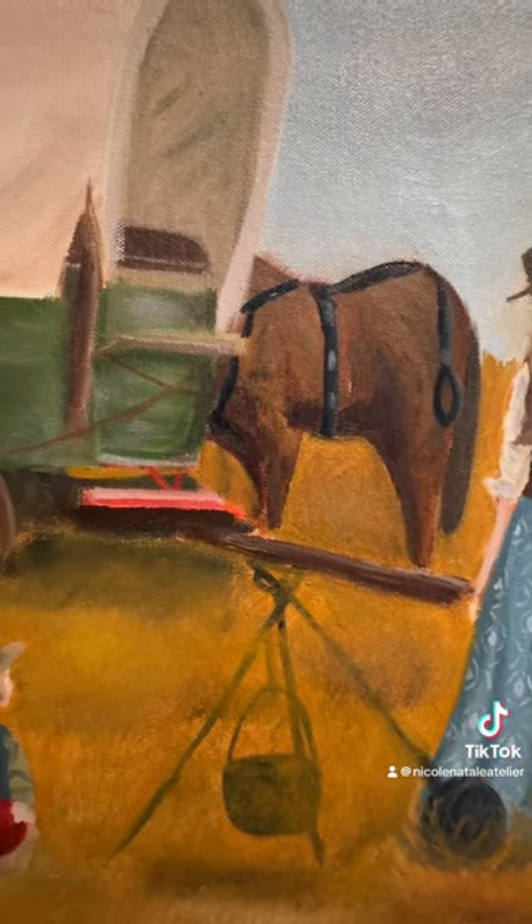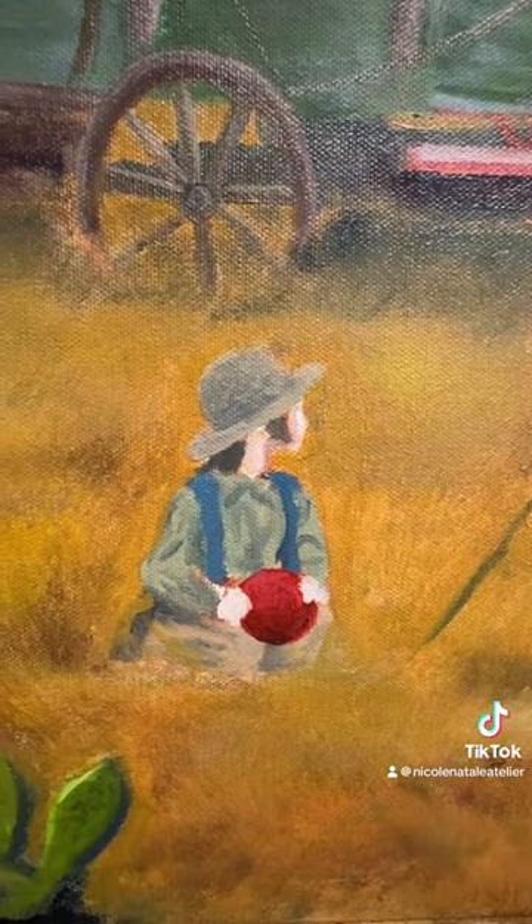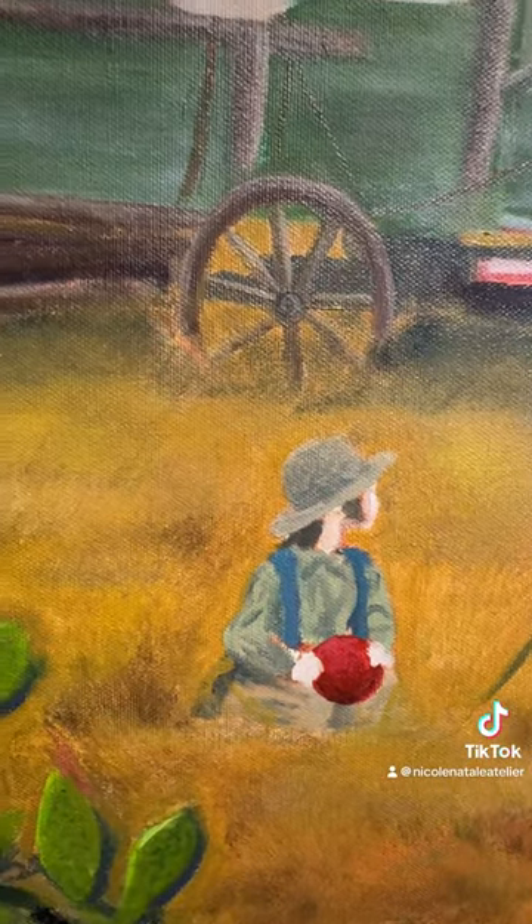I tried to add a bit more depth into the horse and put hardware on, and I also provided a red ball as a focal point that the young boy is holding.